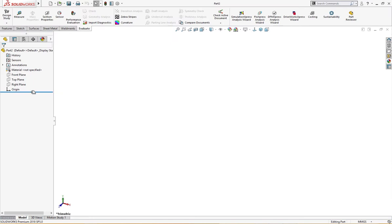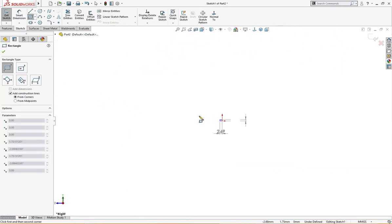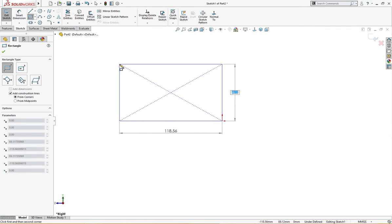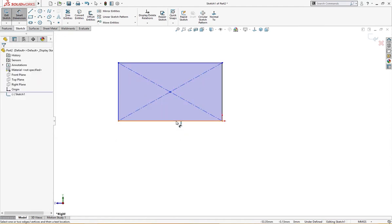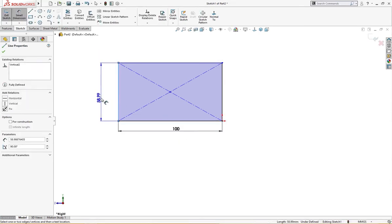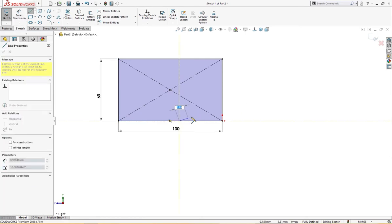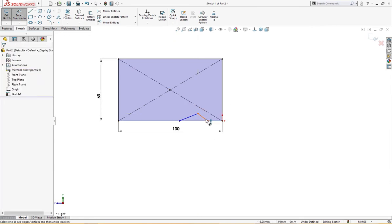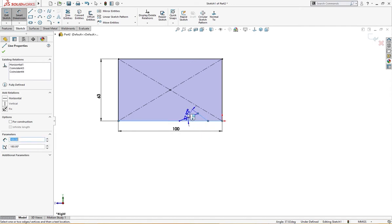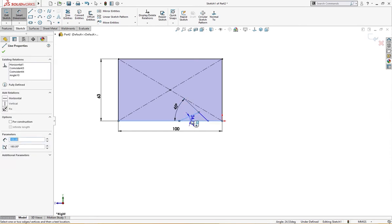On the right plane I will draw a sketch like so, and give it a dimension of 100 millimeter and 63 millimeter. Let me draw a couple of lines here — this angle from here to here is 45 degrees, and this one is 20 millimeter.